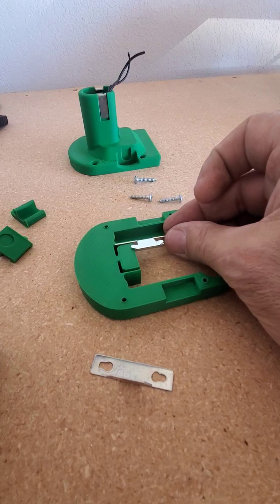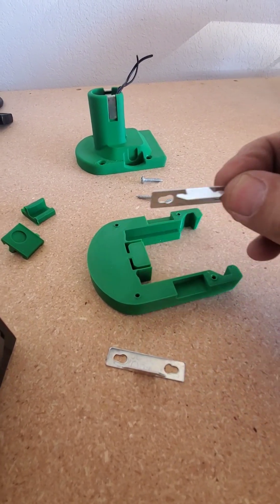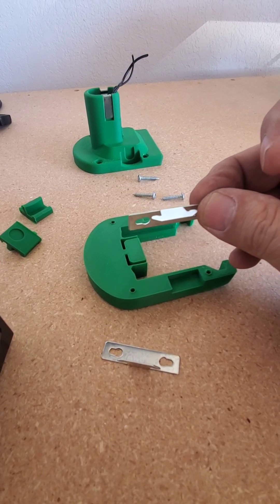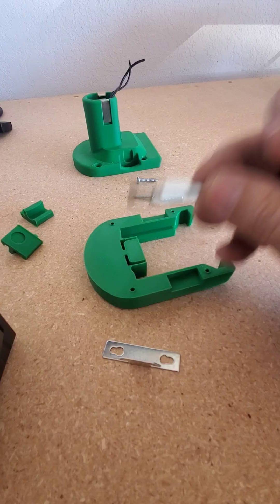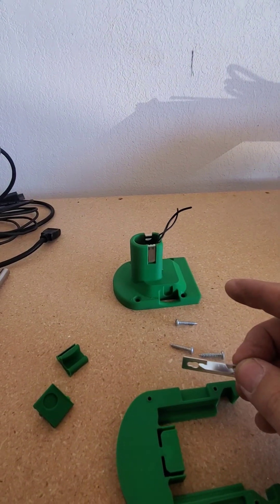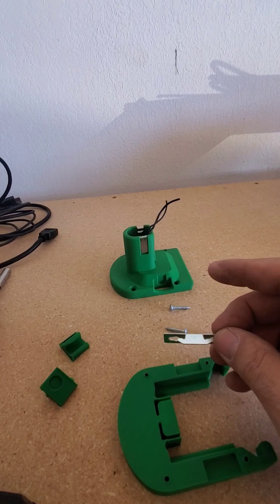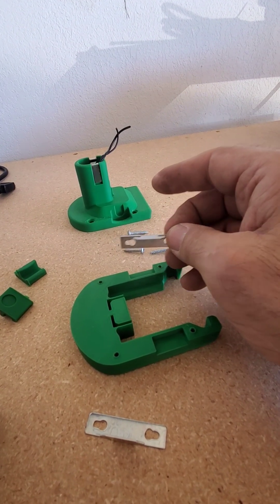So what I'm going to do is go ahead and cut this piece off, bend it, trim it up, and then use that to solder my wires to and connect this to the rest of the battery adapter. It seems like it should work out fairly well. We're going to take a look and see what I can do, and then I'll check back in a little bit.